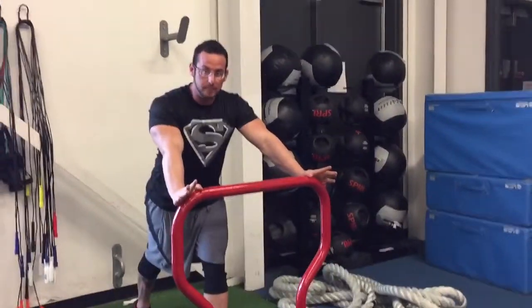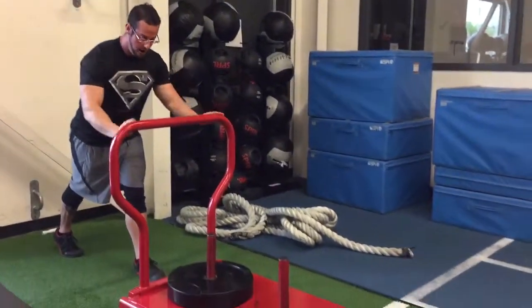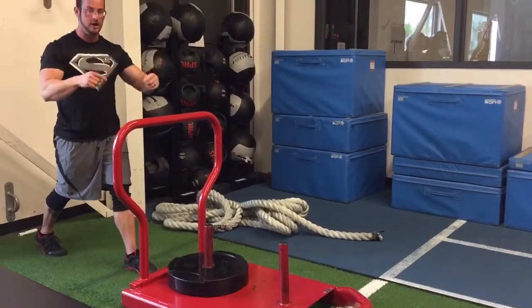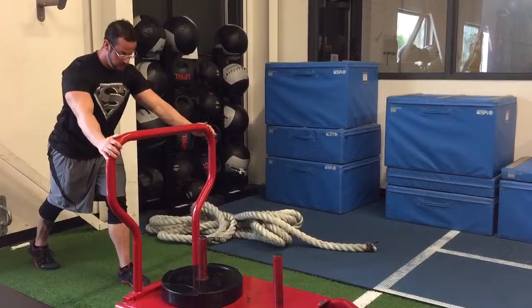Prowlers first, down and back 50 yards. So what I want to do is if you have the ability to change levels on the prowler push, do it. I'm going to go from here and then drop it down to here. If you have the true station prowler, just jump sides.